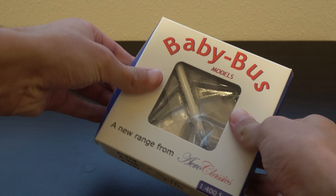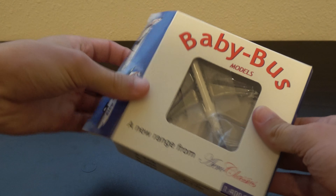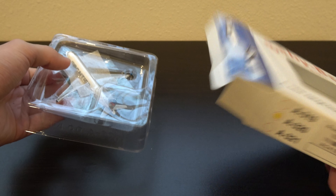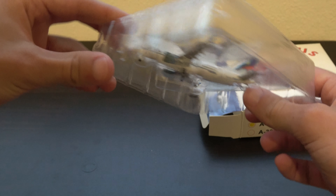So let's go ahead and get this unboxed. I like it — oh my god, it says 'baby bus models' on it and shows this in the back, by the way, if you're wondering about the box. These boxes have a bit of foam padding in there — that's interesting, that's a nice touch.